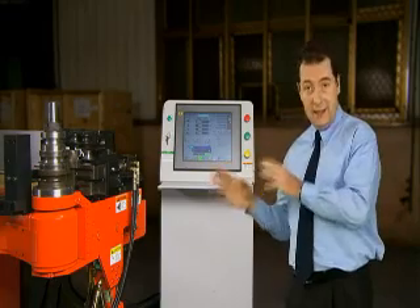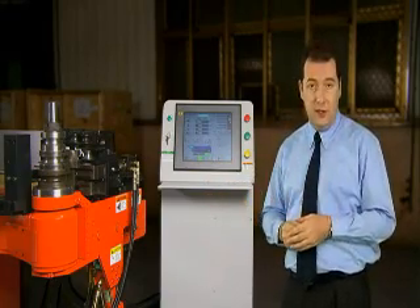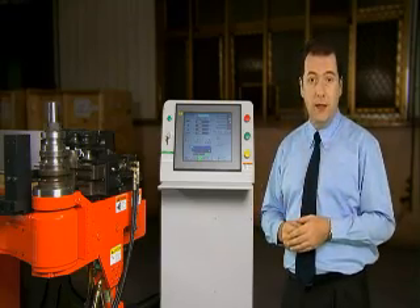First we have the pipe bending die. This die allows for all different shapes and sizes of material, as well as allowing the function of push bending when required.